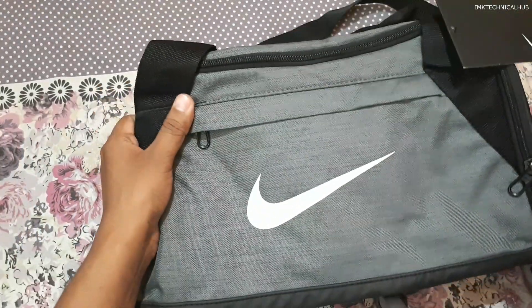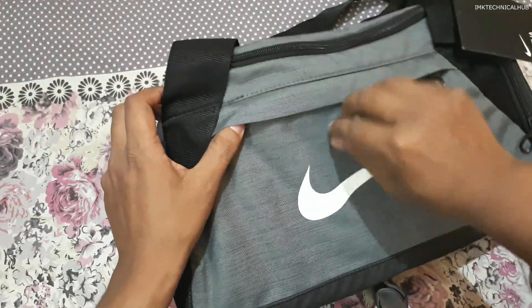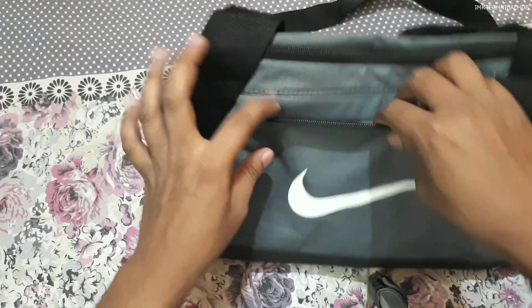I will show you from all sides. This is the front side — there is a Nike logo here, and also there is a zipper. You can insert some accessories inside this first zip pocket.